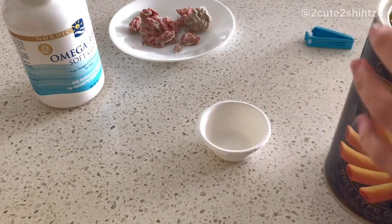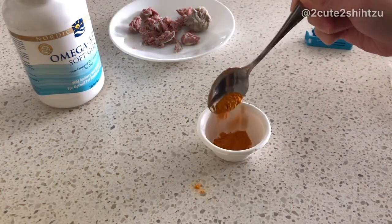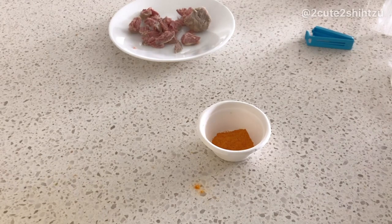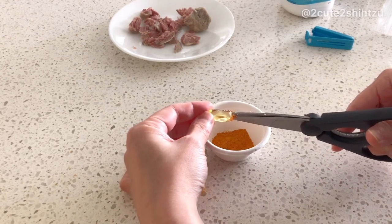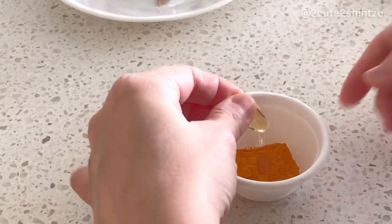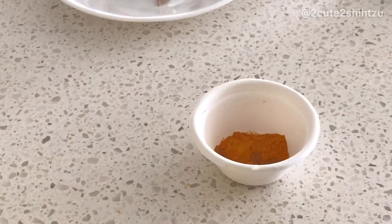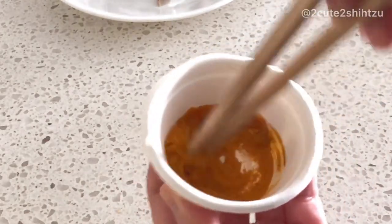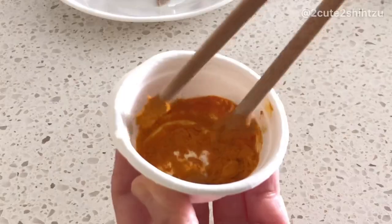I originally got it for myself. I just add one teaspoon of turmeric powder. Since turmeric needs pepper or oil to activate it, I use a pet omega-3 fish oil. I cut the capsule and add the oil into the powder, then simply mix the powder and oil together into a paste.